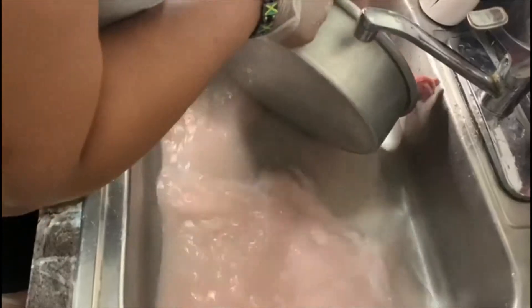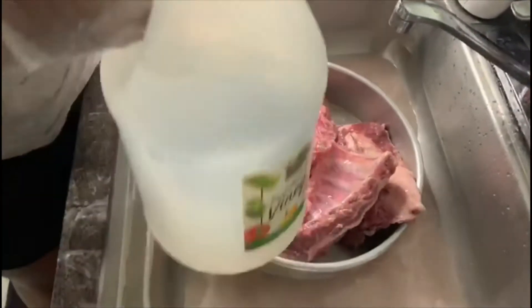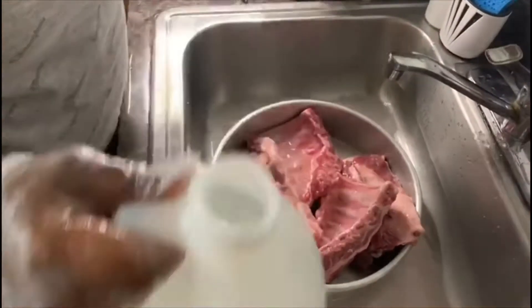Then I'm gonna go ahead and wash them in some vinegar water. I wash my ribs three times, only because this is the way I was taught growing up.